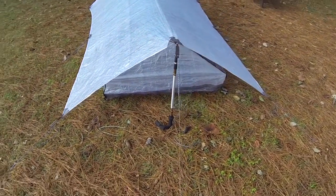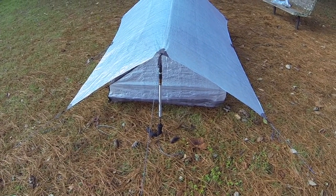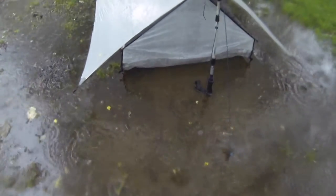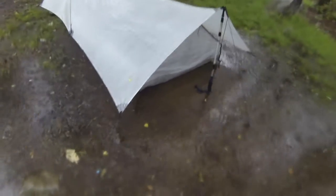I went through some real horrendous storms in this and never got wet, never blew down, never had any issues whatsoever. Obviously Cuban fiber is 100% waterproof. If you look at this short clip I'm showing now, this was from New York — I erected the tent in the dry during the night. A heavy storm came through and when I woke up there was an inch of water around the outside of the tent but inside was perfectly dry. None of it seeped in whatsoever.